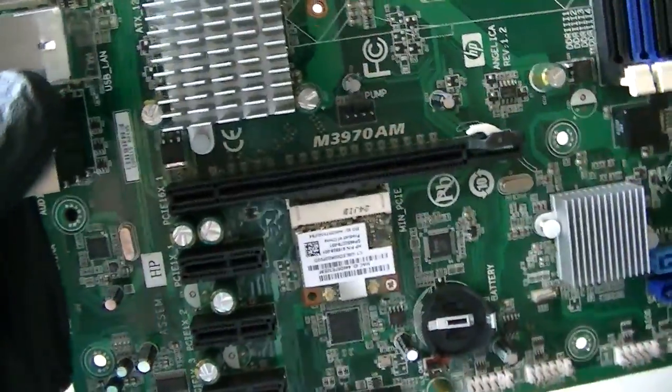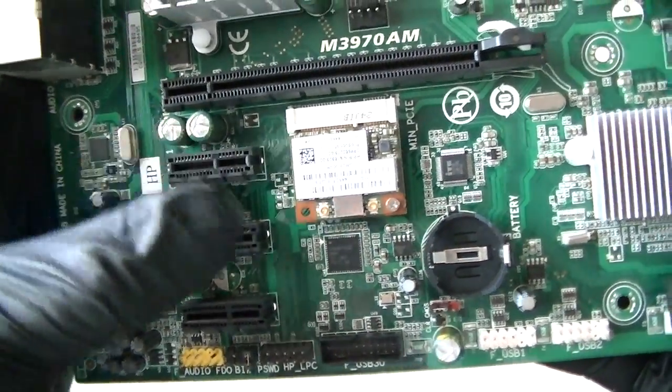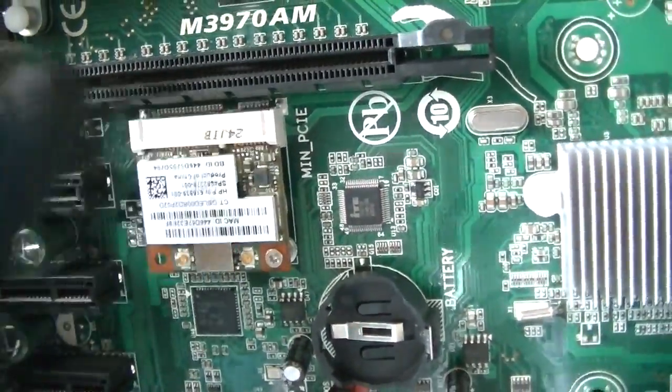It's got the PCI Express X16 slot right here, 2.0 PCI Express X1 slot 3 right here. Here's a PCI, mini PCI Express, this is for the mini, for the wireless right there socket.